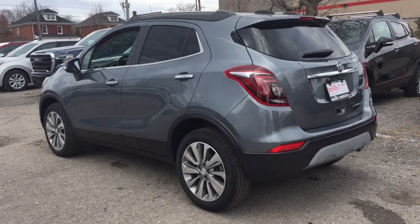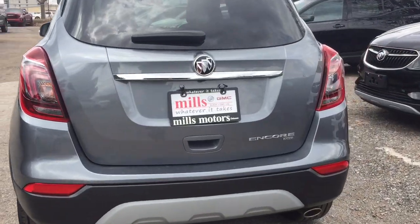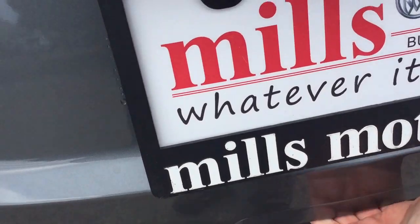Let's have a look at the rear profile of the vehicle. You've got the all-wheel drive badging on the right-hand side. Nice deep tinted glass throughout — helps keep things cooler in those summer months.